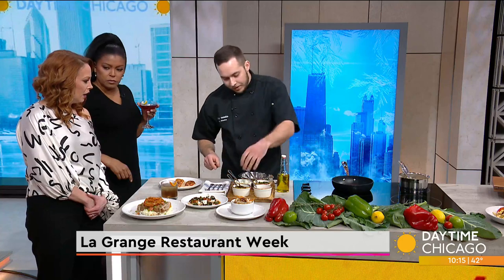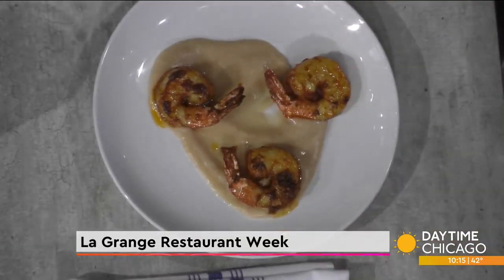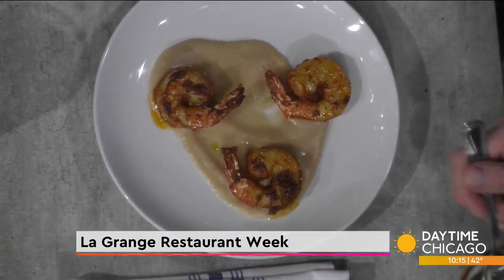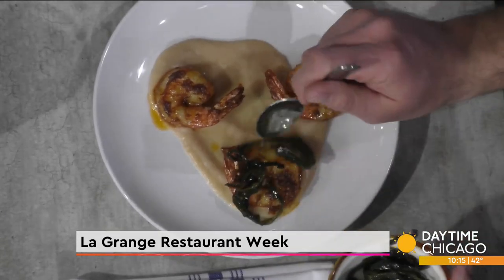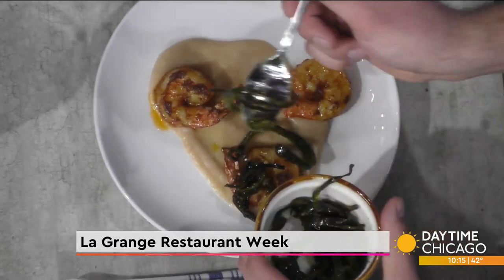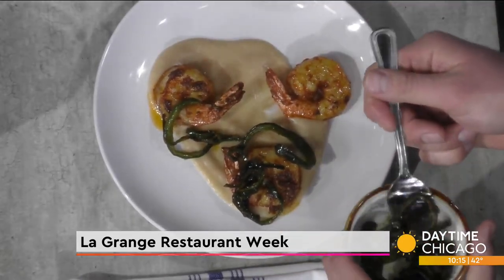I could eat a lot of that. So we're going to top it with some fire-roasted poblanos. In the morning, we get the grill nice and hot and throw some poblano peppers on there - a nice little heat, but not too overbearing, not too spicy. And I saw you have that chimichurri sauce too.